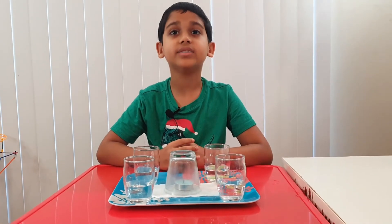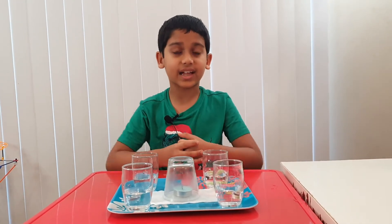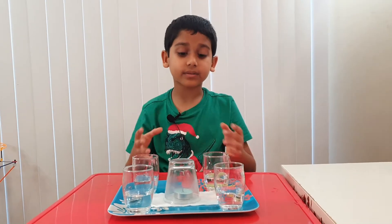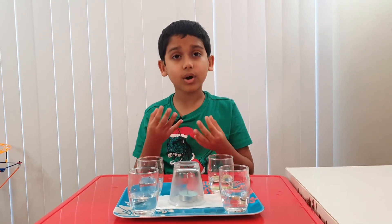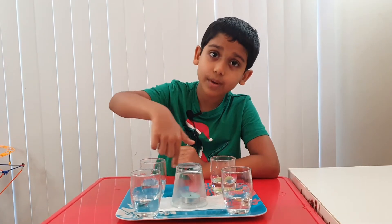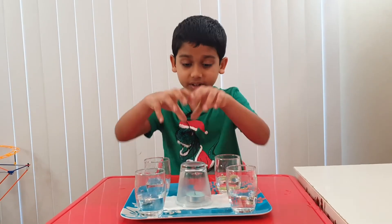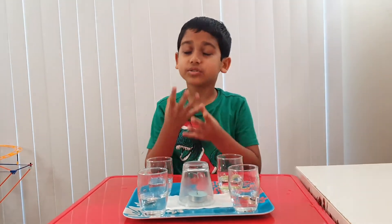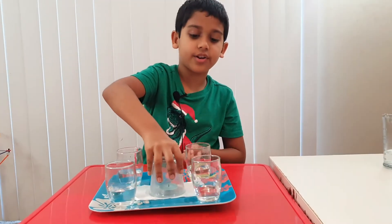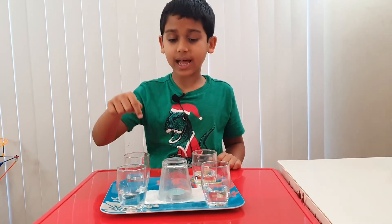But how did this happen? This is because the flame uses all the oxygen inside the glass, so it creates a low pressure — or vacuum. The wet paper seals the glass so no air can go inside. The pressure underneath the tray is more than the weight of these four glasses.